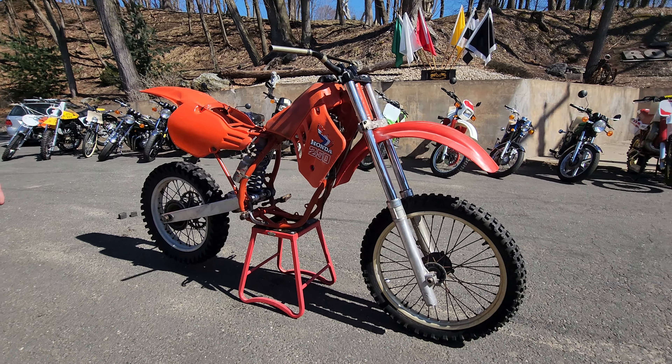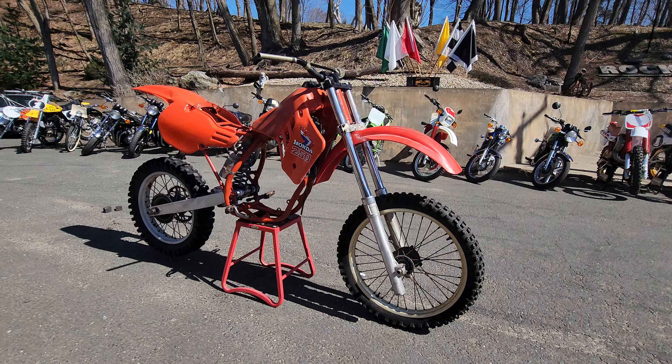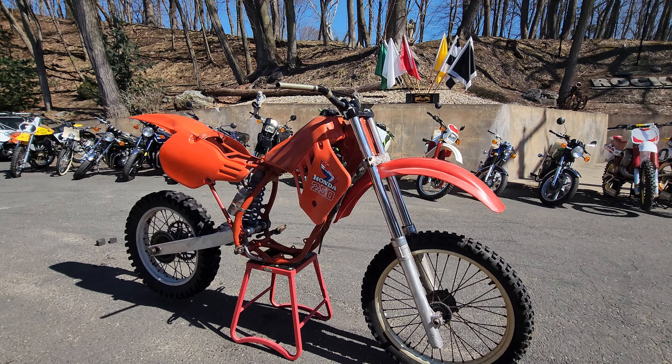It's a good frame, complete with the subframe, triple clamps, and forks. If you have any questions, give us a call. Thanks for watching — God bless America.